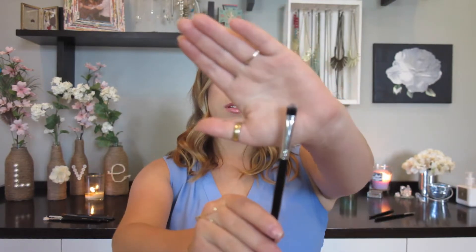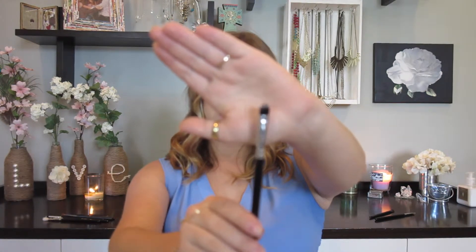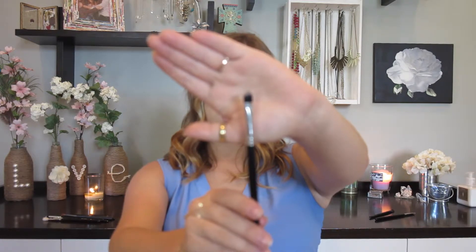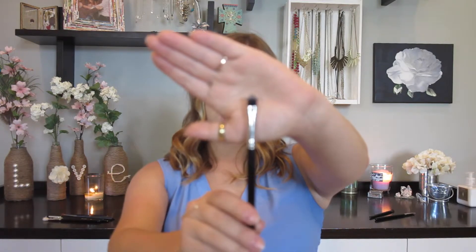The next brush is from BH Cosmetics and I love this one. It's also really good for regular eyeshadows. It is a little thicker, and I feel like it's able to grab more product and deliver it on the eyelid, but it does have a tendency to hold more product in the brush than the flat one does. It's thicker than the last one, but it's still a really good brush for using all over your eyelid with just normal eyeshadows.